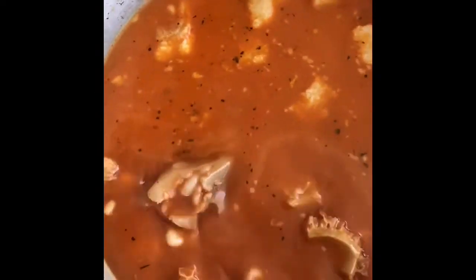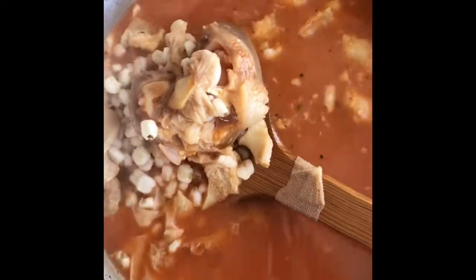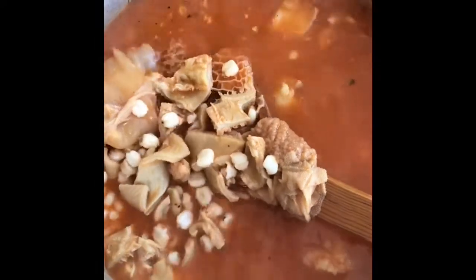So here's the menudo. I added a little bit of the same chile colorado I made for the meat. And in Chihuahua, we put granos in our menudo. Look at that — it's almost done. Just another 30 to 40 minutes. Let's continue cooking — let's go make some tamales!